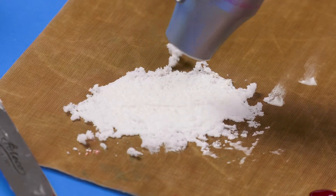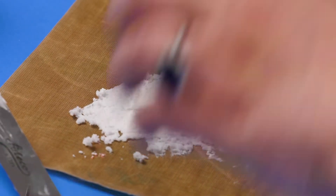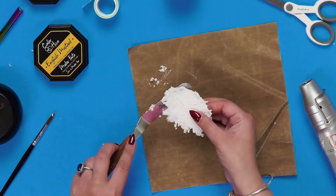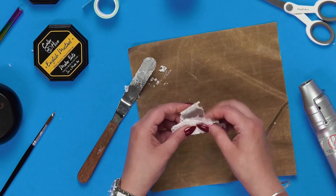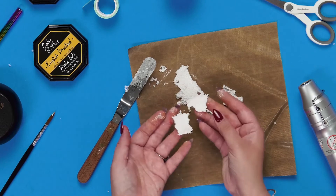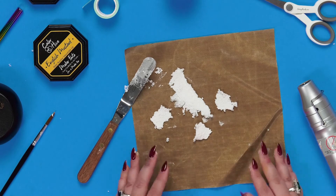Let it dry a little bit, then just take your spatula, go underneath, and you either have a basic marshmallow paper, or I like to crumple it up and create my own shaker card filling with falling snow. Once it's dry it's completely solid and you can go off and have tons of fun with it. So go on — create some marshmallow jet-puff effects on your next paper crafting project!